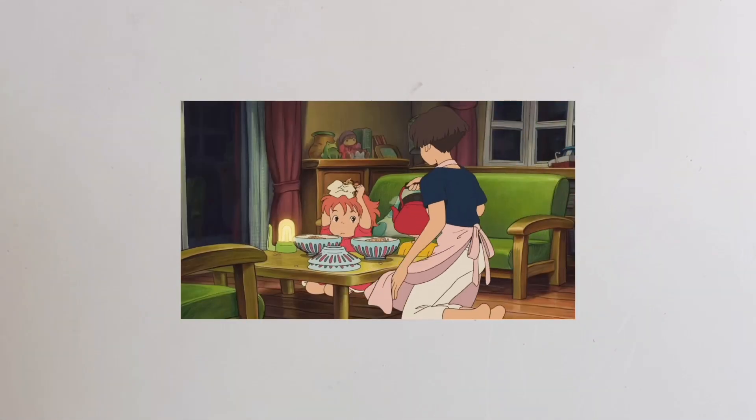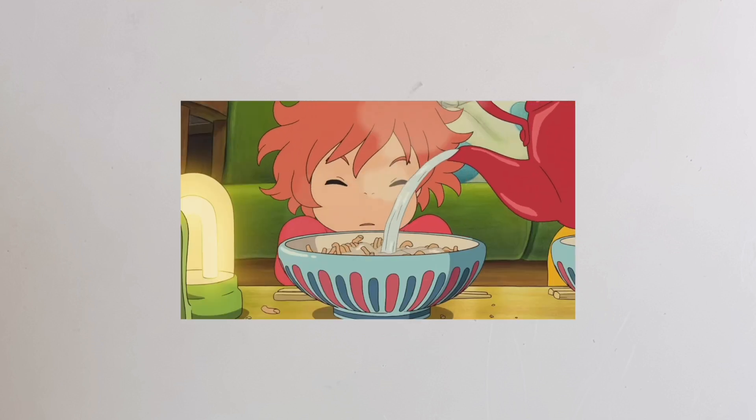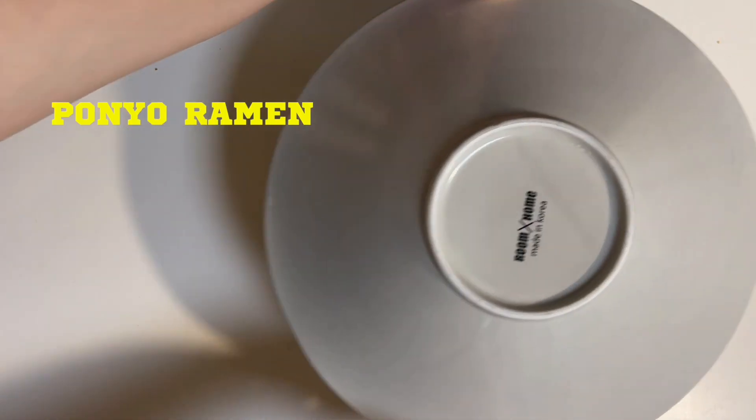Got your noodles all ready? Be careful, it's really hot. Get ready to look now. Abracadabra!